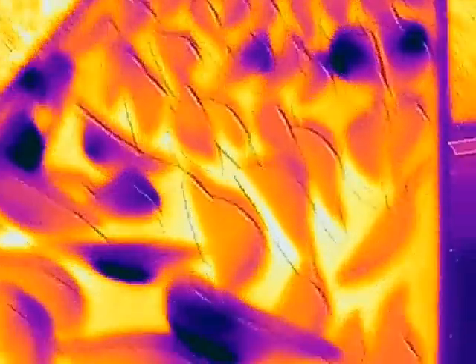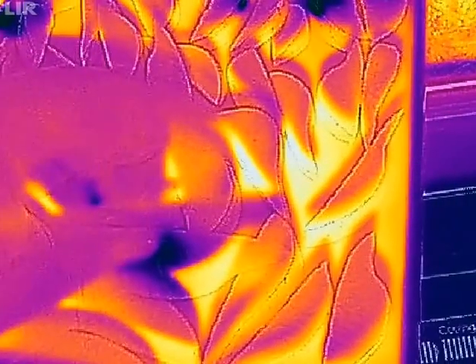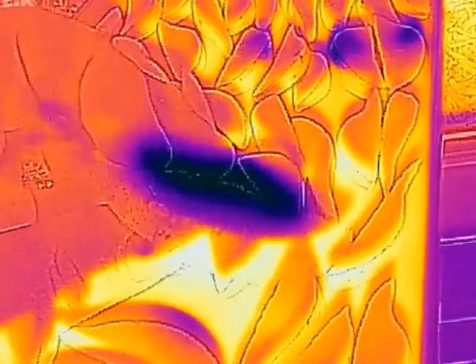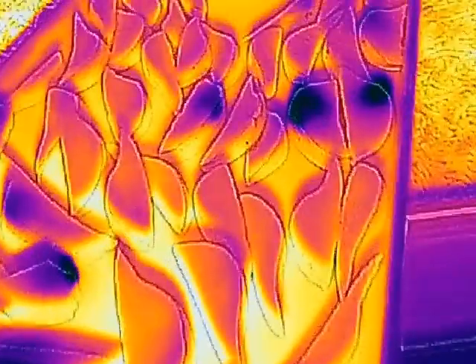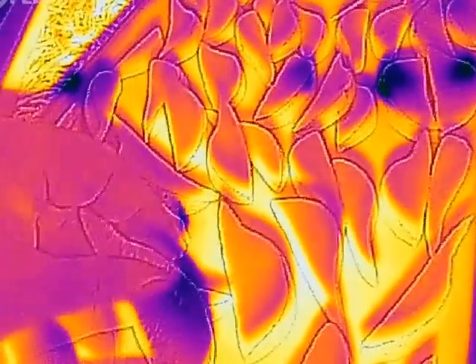However, you can see we've got some dark spots here on this one. If we zoom in, you can see this one is clearly not done. You can see the ones that are done versus the ones that aren't — many times it's not this obvious, and sometimes you'll have to break them open.